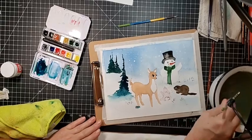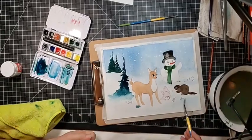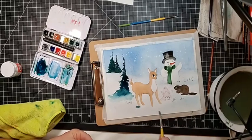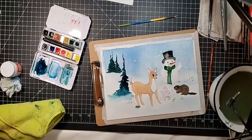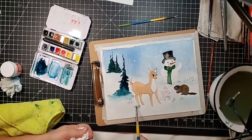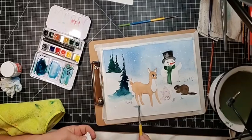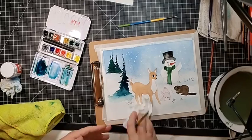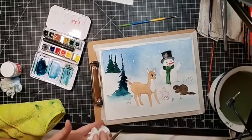I'm taking some water and blending it down towards the ground — we're going to come in underneath the deer and the critters and we're going to make shadows. These are liftable colors — very sedimentary — so they will lift up for you.